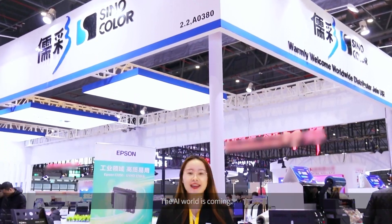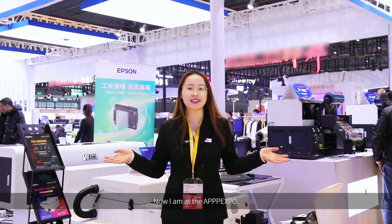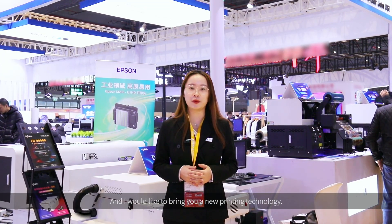Hello everyone, the AI world is coming. Are you still setting the printing position manually? Now, I am at the APPX port, and I would like to bring you a new printing technology.